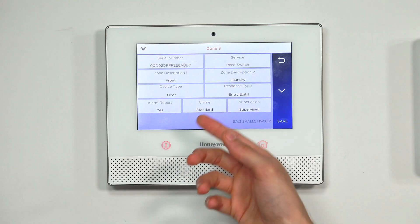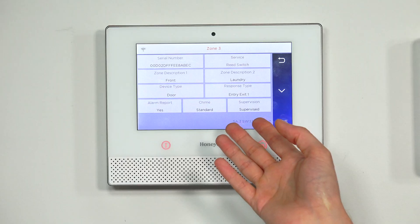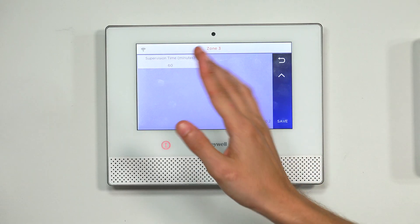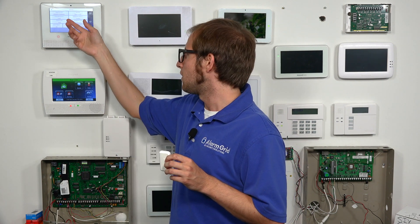We want to have Alarm Report enabled. We also have a chime option, which can be used as a little sound to let you know that the front laundry door has been opened — even when the system's disarmed, it will make that sound. For supervision: this sensor will still be sending out continuous check-in signals with the panel regardless of whether supervision is enabled. What supervision determines is whether the panel is listening for those signals. When supervised, the panel expects a check-in signal every 60 minutes — you can see that setting, though it's grayed out and can't be changed.